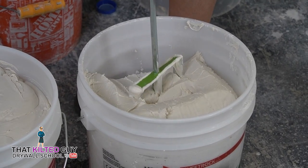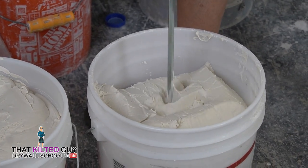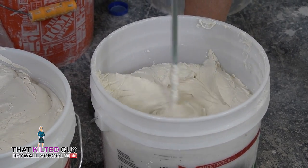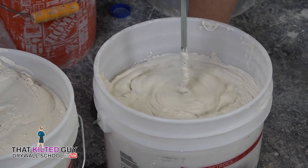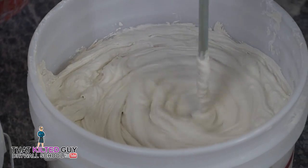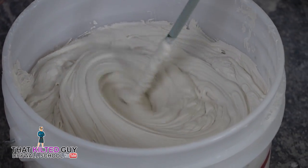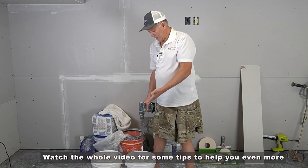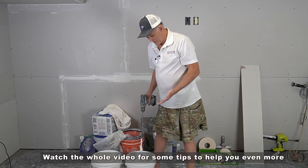You can see this is really thin mud, because it's ready for taping, and you want it pretty thin. I would say it spun that just fine. It had no problem.